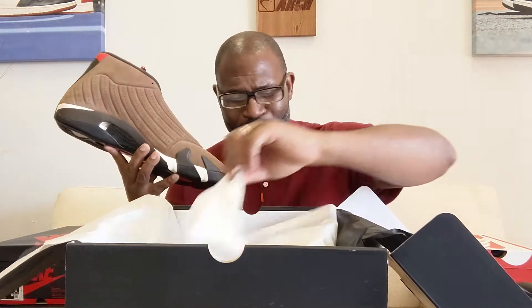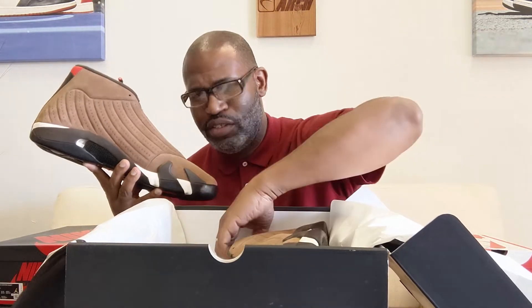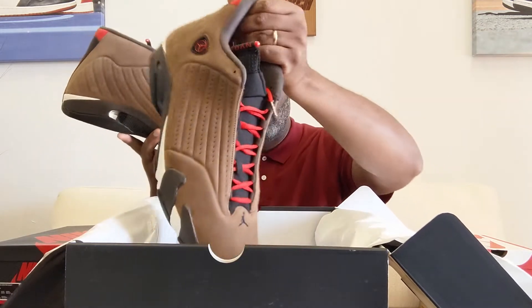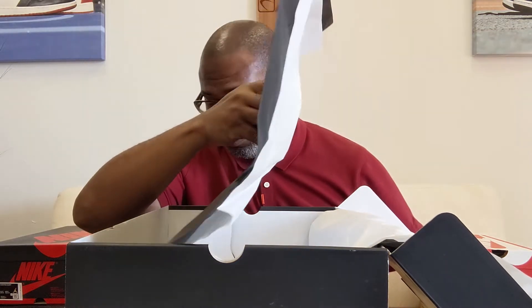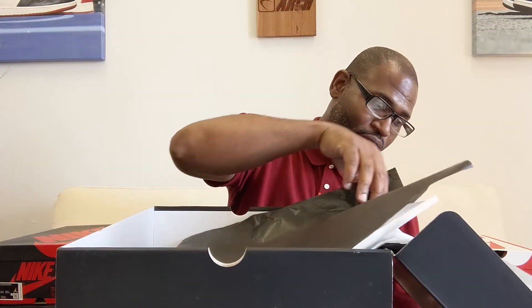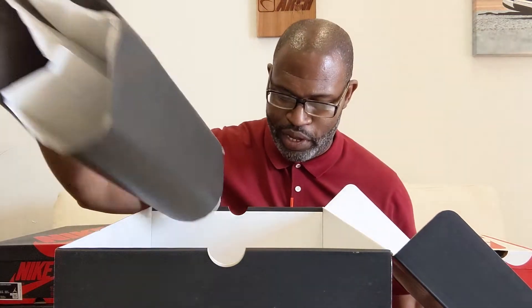The day the agents start making fake size 18s is the day I'm done with sneakers, because at that point they just want all of the money. I'm going to pull this paper out real quick just to see — you can see the wind blowing, I got my fan on. The temperature got really hot.